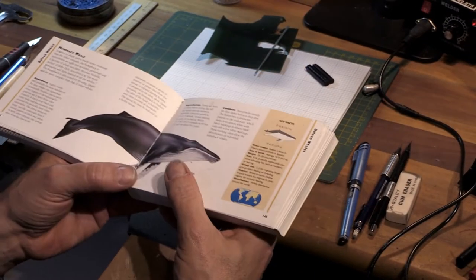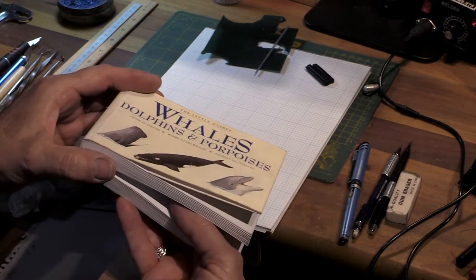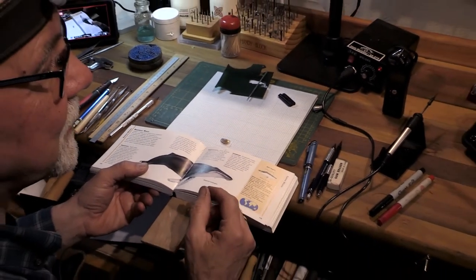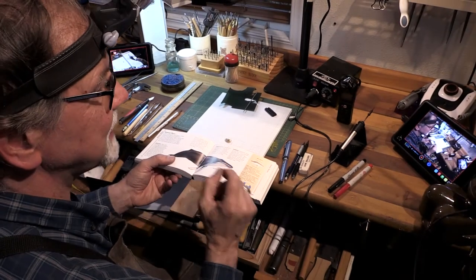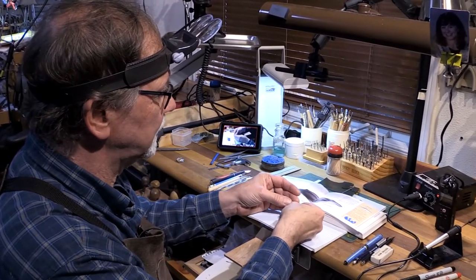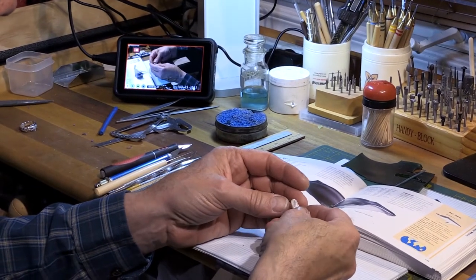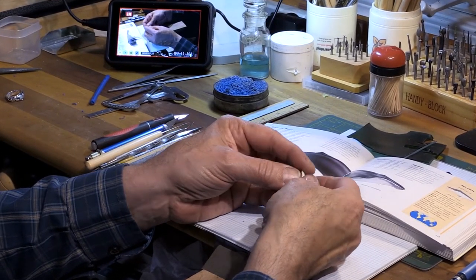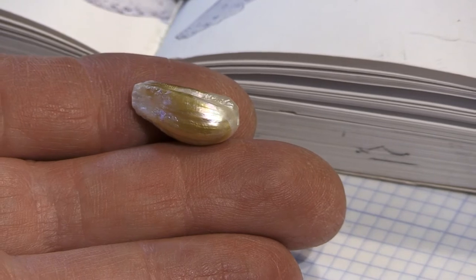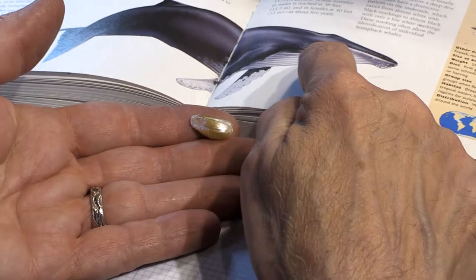Since I create jewelry that's more representational, I start with some research. For example, I have this book on whales. I look online a lot at pictures, being very careful that I'm not just looking at another artist's representation of the whale. This is an amazing pearl — it's called a hinge pearl.